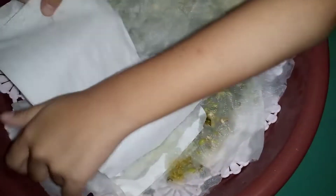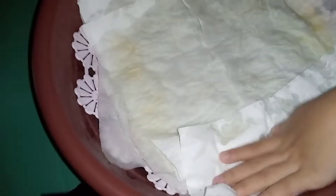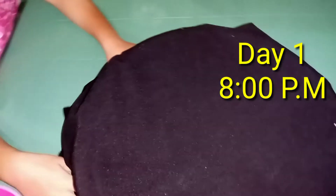So now we will cover it with tissue. Cover it. It will get wet. Okay, this side here. Now we will cover it and return it to our dark area. Tonight we are going to water the mung beans. This is still our day one.